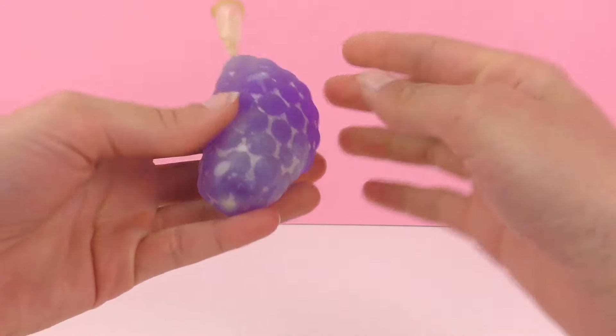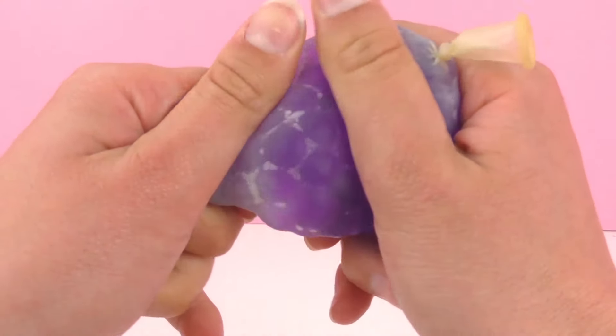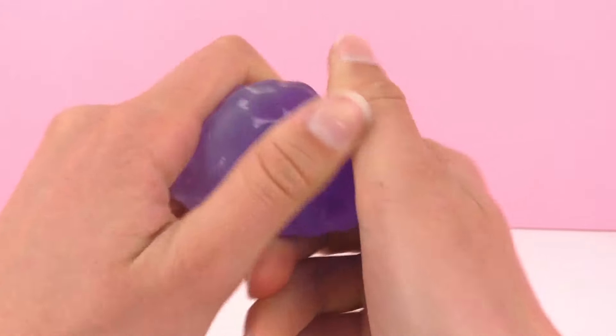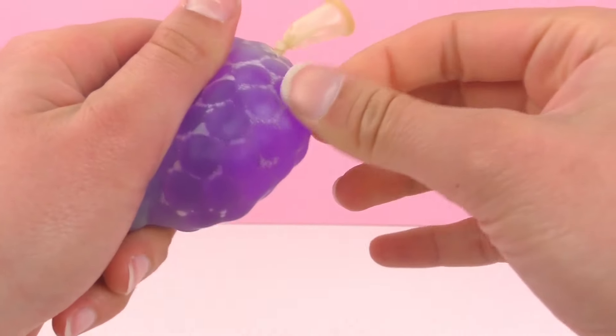The Orbeez pearls were only really little tiny pearls when I put them in, but now they've grown because of the water. So this is our stress ball update. As you can see they've grown really large and it's made a really cool stress ball.